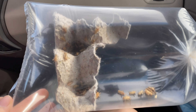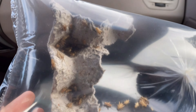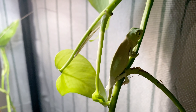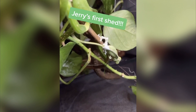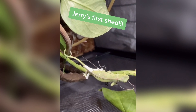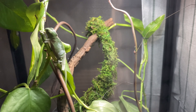We feed our chameleon a diet of crickets — usually about 50 crickets for about three dollars. You should feed your chameleon every day because they grow really fast. This is Jerry shedding. When chameleons shed, lay off on misting them — don't spray the water, let them shed on their own and don't try to help them at all. They know what they're doing. Baby chameleons usually shed within a few hours because they're so small — just leave them alone, they'll be fine.